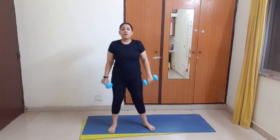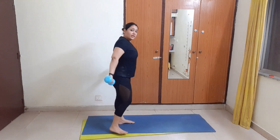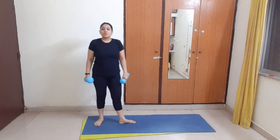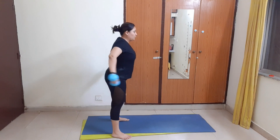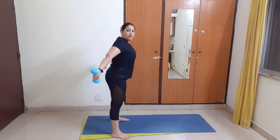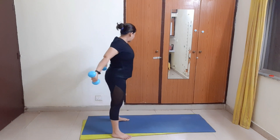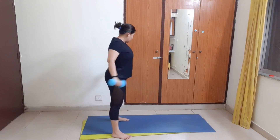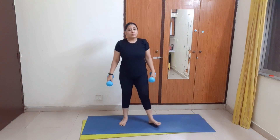Now the next move is arm push. For that we will keep both our arms at our temples like this and push them to the back as far as we can take them. If you can see, I am pushing them as far as I can — this will focus on the back wing. Let's do 20 of these.